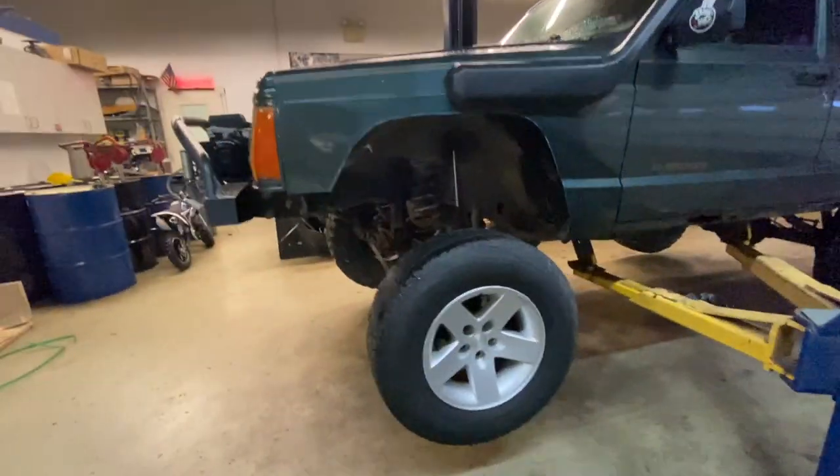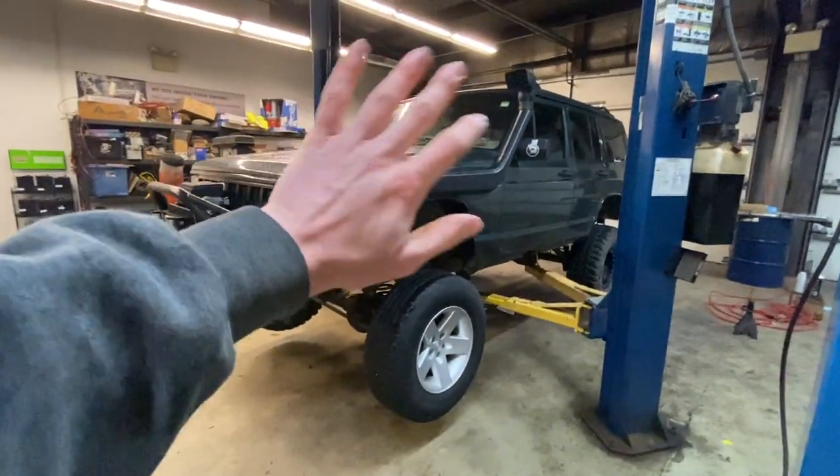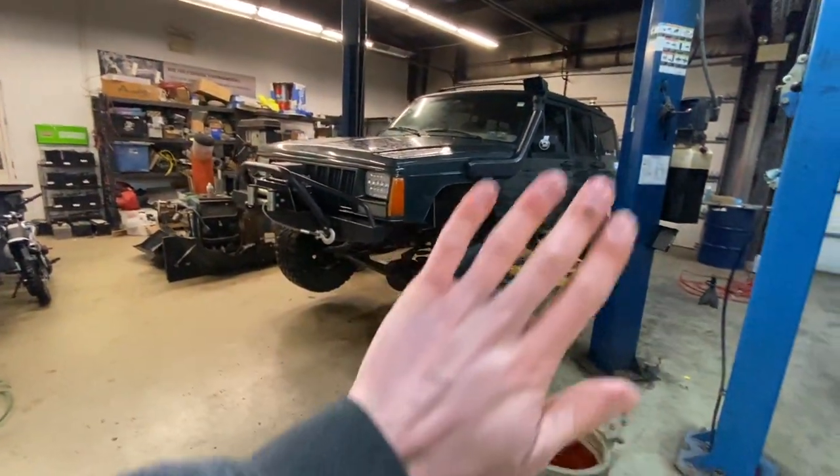This looks goofy because of the stock tire, but I think this thing would look great with the big tire and those wheels. And then just look at this TJ.